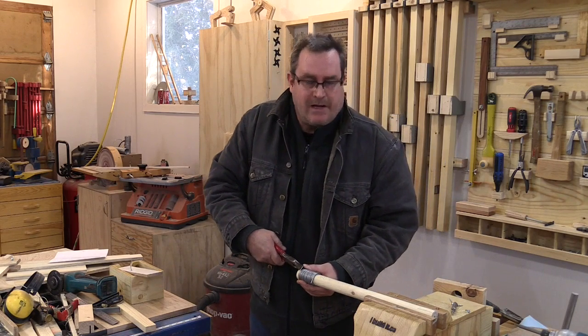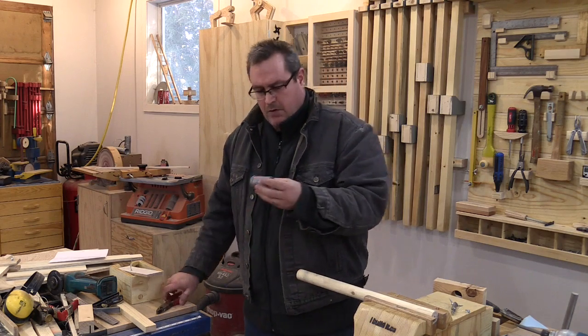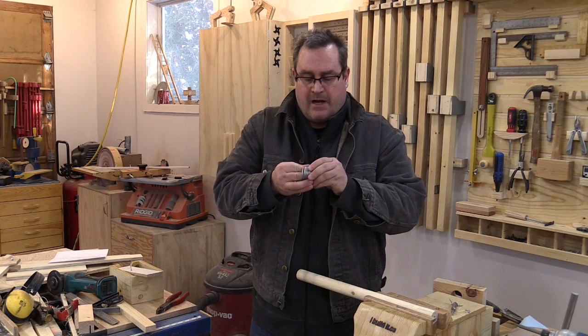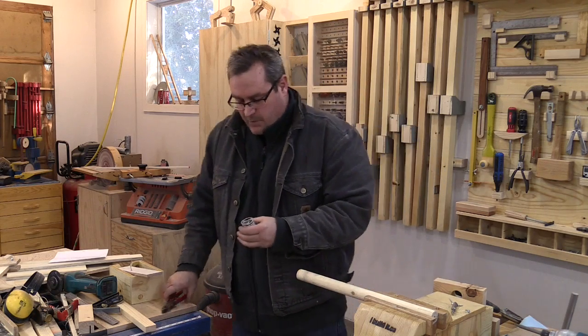I've decided to do a scaled-down version because once again this is just a test — I don't want to spend a lot of time out here this evening. They're wound fairly tight, not as evenly as I would like, but we'll see how it works.